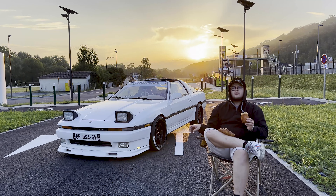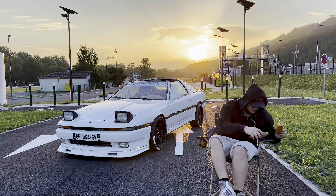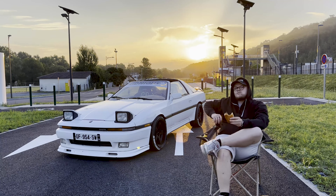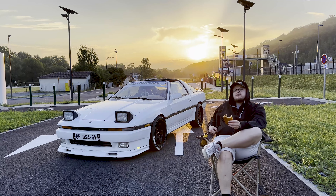La Supra a reçu pas mal de petites modifications depuis la dernière fois que vous l'avez vue. Je pense que c'est assez visible — elle a une gueule incroyable.